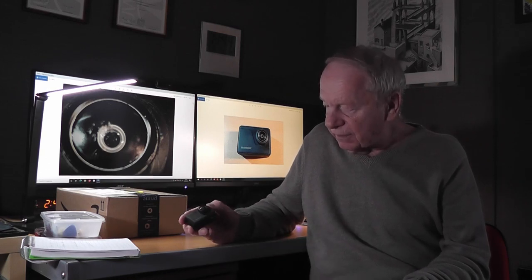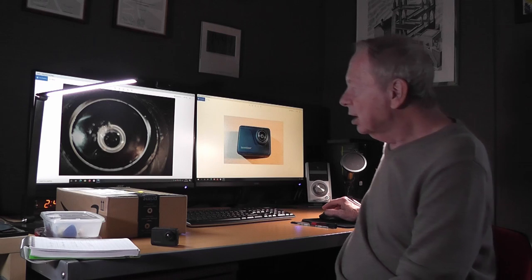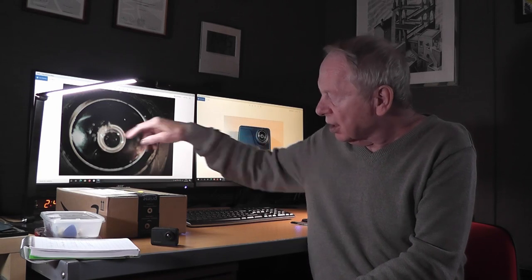Up until recently mine was still going strong, however a little while ago I must have been a bit negligent with it because the lens is now scratched. As you can see from these pictures it's a bit worse for wear — well it's not even scratched, it's got digs in it. I think what happened is I once put it in my pocket with a set of car keys, unprotected, and the keys have been digging into the lens and chipped it. I've tried cleaning it with various abrasive creams and fluids to no avail.